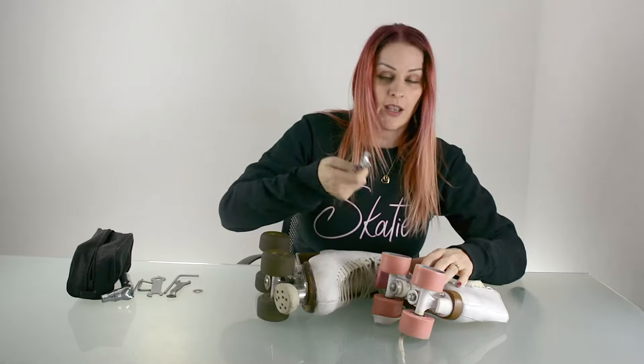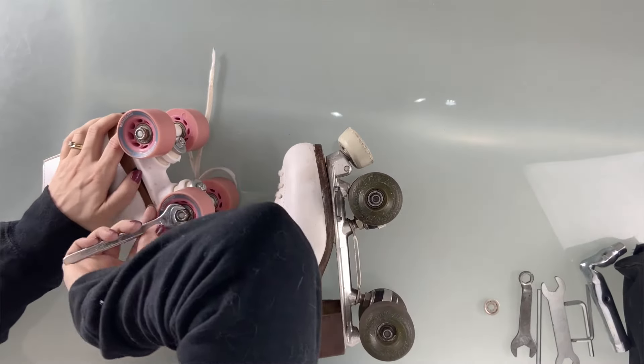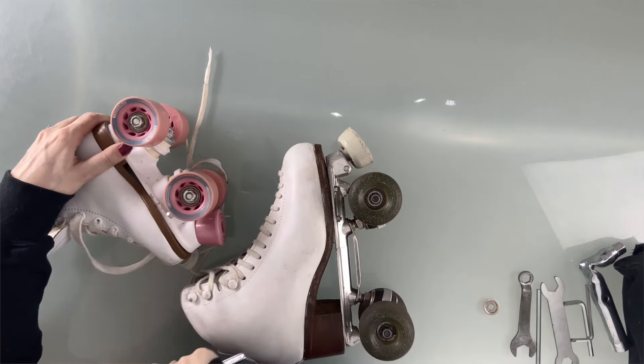So let's loosen this lock nut. It's the same as anything: lefty loosey, righty tighty. I'm going to loosen it about half a turn. There we go — we've got some roll. You can loosen it, but make sure you don't get play up and down.